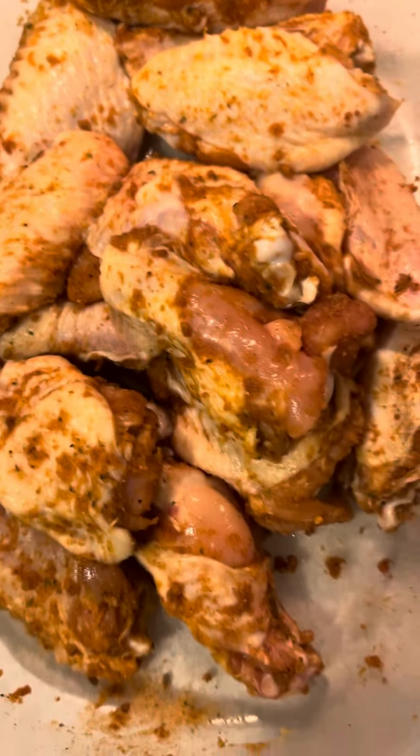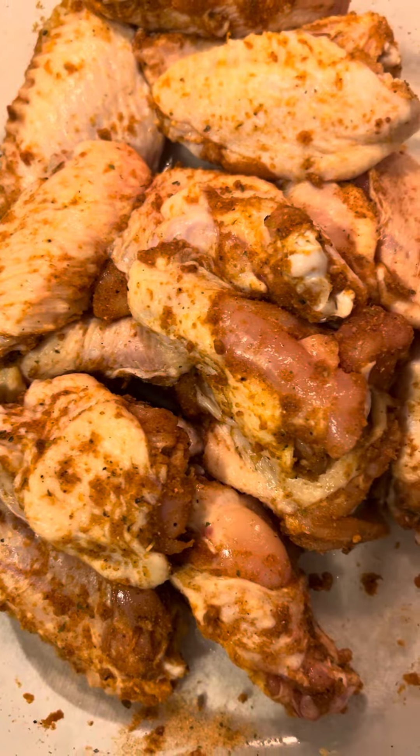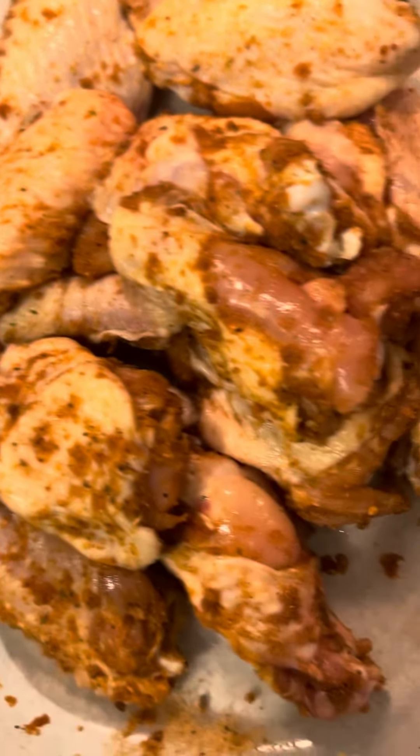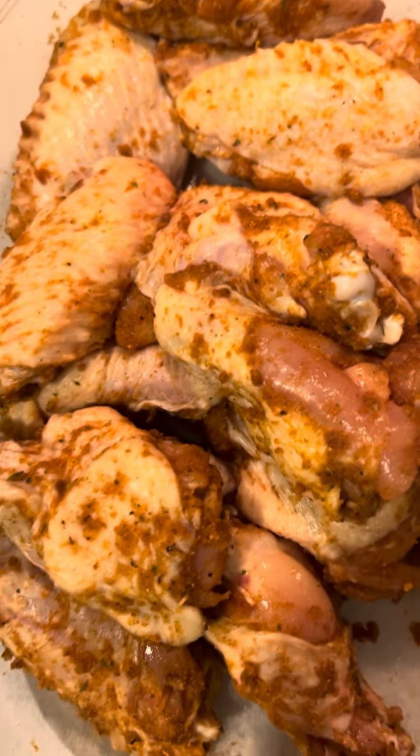This is my seasoning — the low sodium seasoning. I'm letting it sit for about 30 minutes. I already washed my chicken off good and seasoned it up.